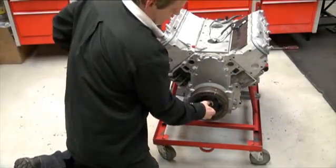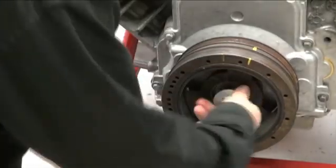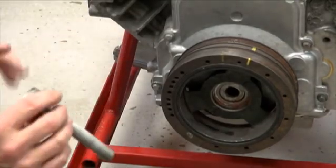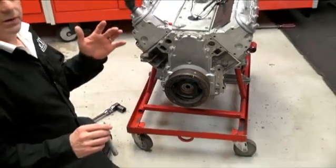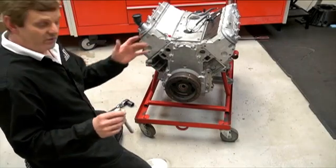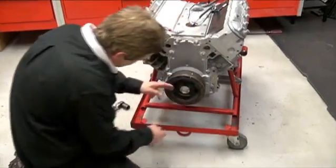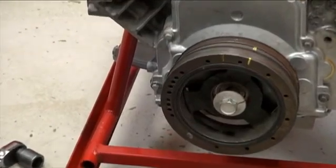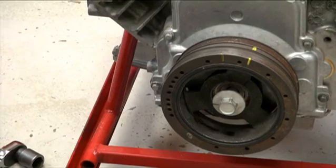Once you take the crank bolt out, a lot of these LS crank bolts will torque at their base reading and then their angle will be 180 degrees. So you can have a torque-plus-angle torque wrench, or you can do it the easy way: simply put a line on the crank bolt, mark a spot 180 degrees from that spot, and then just turn it back around until they match up. No torque angle wrench needed.